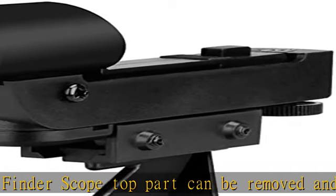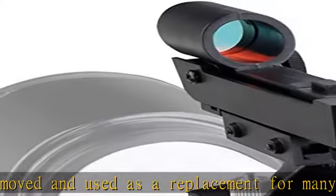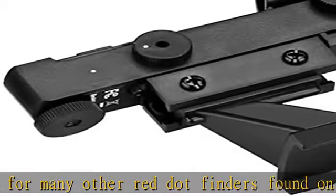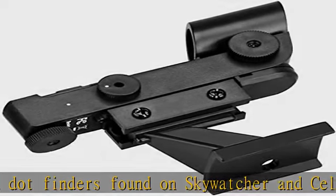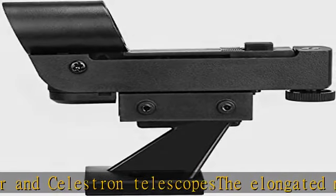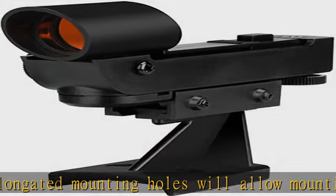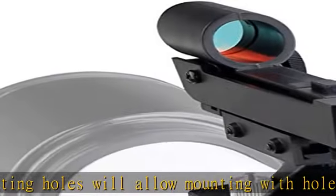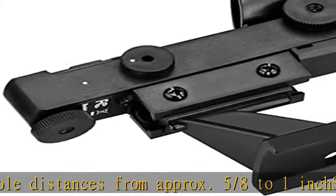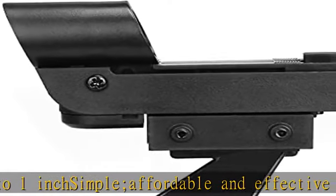Meade Infinity series 80AZ, 90AZ, 102AZ and Polaris series 80EQ, 90EQ not applicable. The LED dot is projected onto a non-magnifying viewing window so you can aim the main telescope quickly and easily. The red dot finder scope top part can be removed and used as a replacement for many other red dot finders found on Skywatcher and Celestron telescopes. The elongated mounting holes allow mounting with hole distances from approximately 5/8 to 1 inch. Simple, affordable, and effective — makes aiming your telescope easy. Features variable brightness levels. Check the description to get this product.